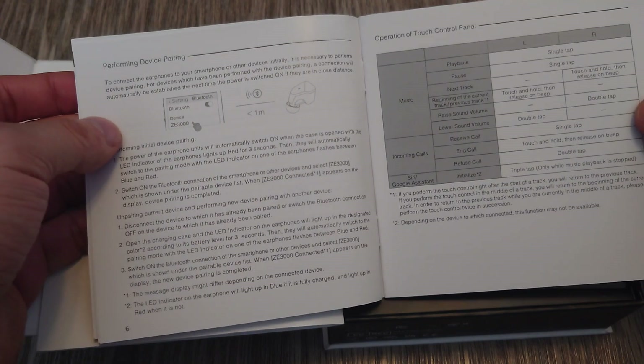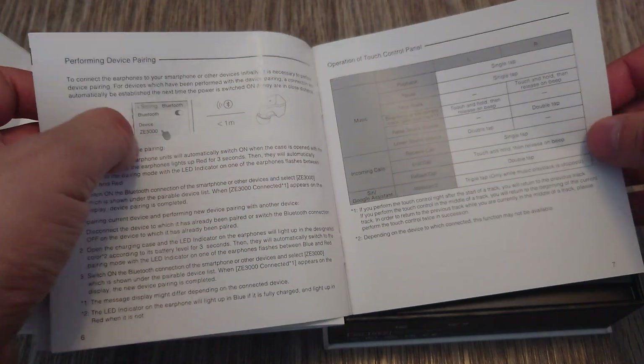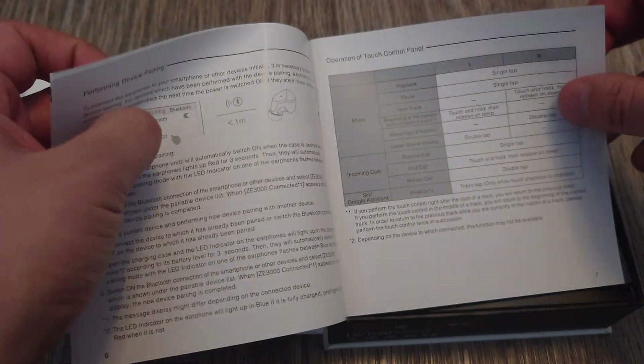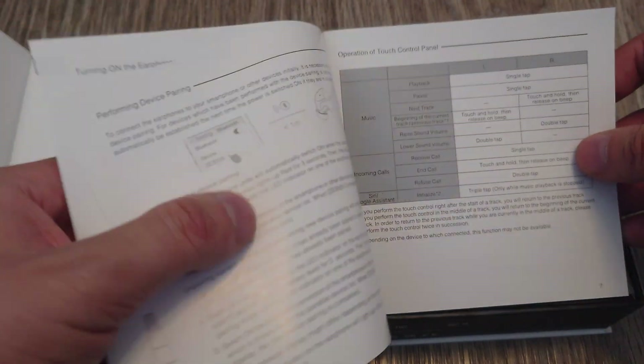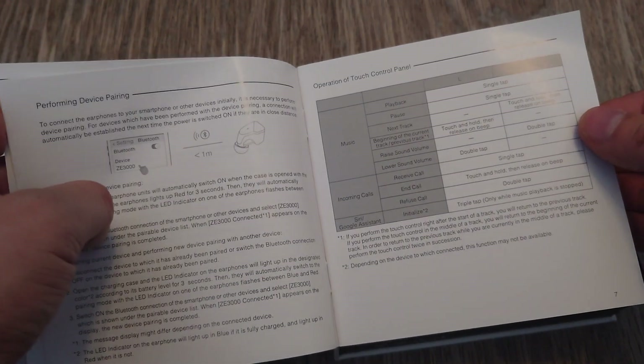You've got to read this long of a manual just to understand how to use it. With simple wired IEMs and headphones, you don't have to worry about any of this — it just works. Just plug it in and it works.